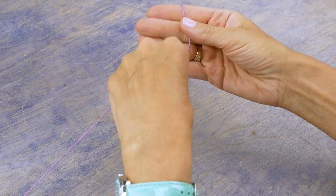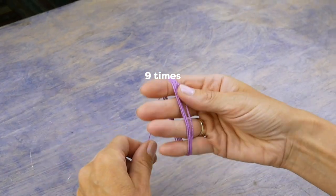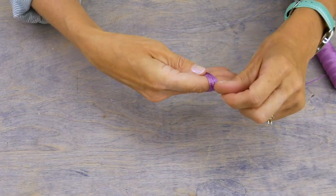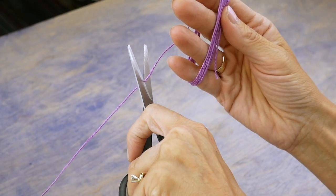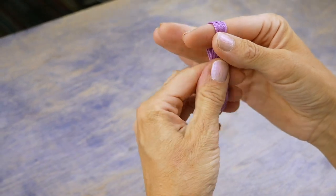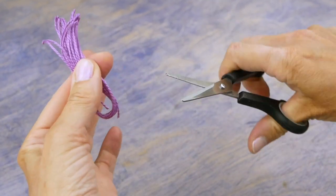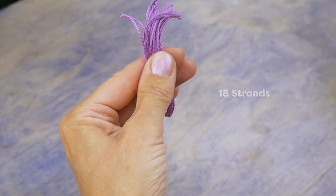Take the Eleganza and wrap the thread around your hand nine times, ending at your starting point and snip the thread. Now carefully take out the wound loop while maintaining its shape and snip the group of threads at each end of the loop. This will yield 18 strands which is enough to do one earring.